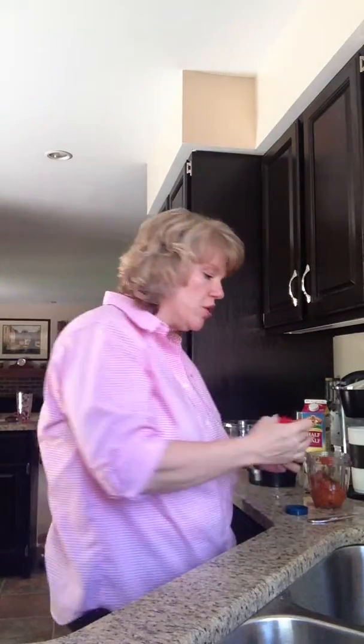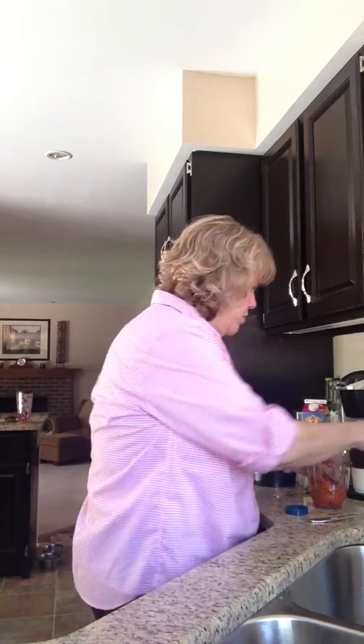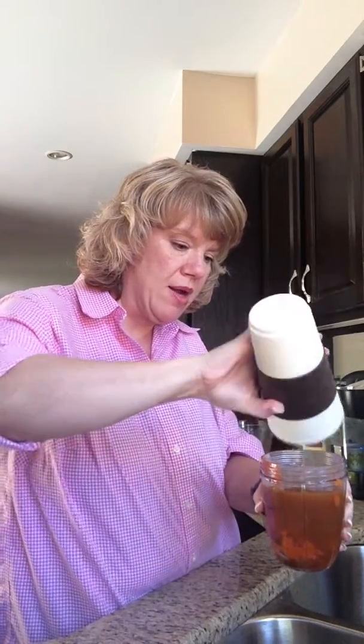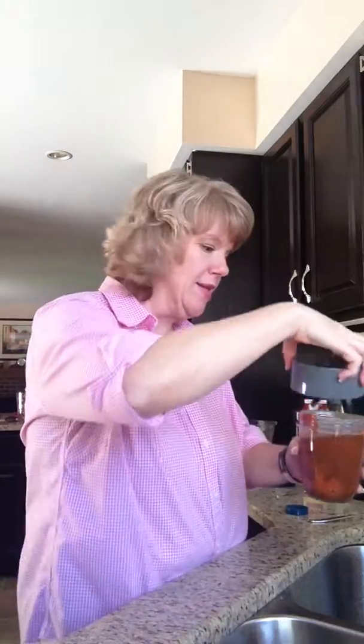I'm not putting any sweetener in this until it goes into the coffee. We take our cup of water — I did like an 8-ounce coffee cup of water — and put that hot water right in on top of the pumpkin.